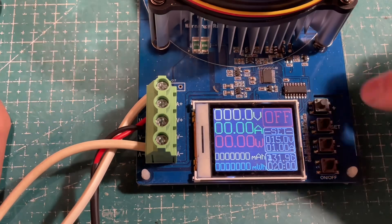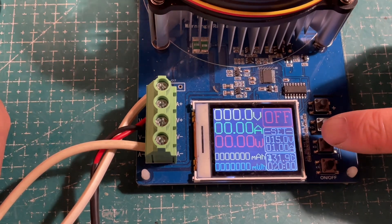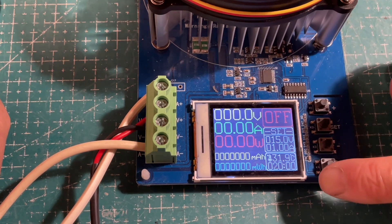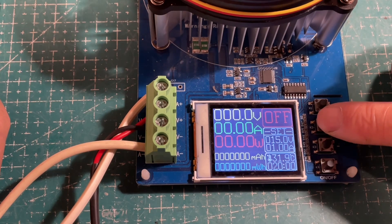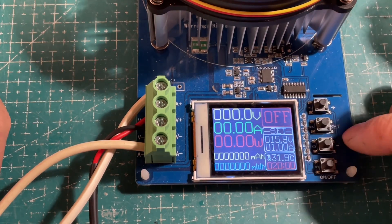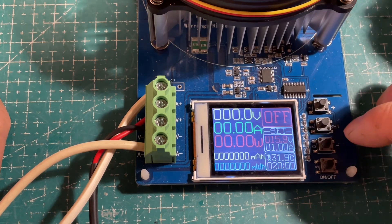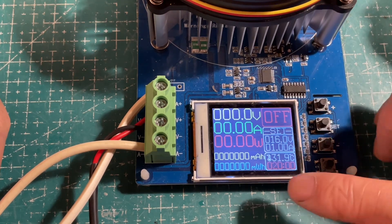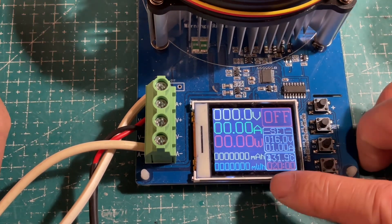To change the settings: currently it shows a 15 volt cutoff, 1 amp discharge rate, temperature, and 20 hours as the time limit. To change the settings, double-press SET, then SET scrolls through options. Let's switch the cutoff back to 16 volts. You can also change the number of hours before it will cut off.